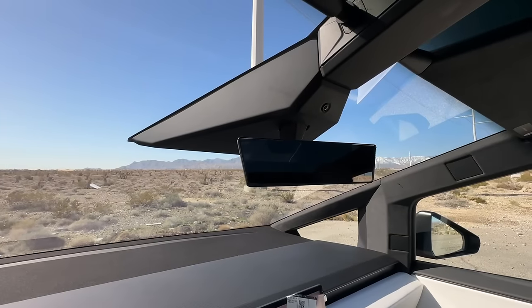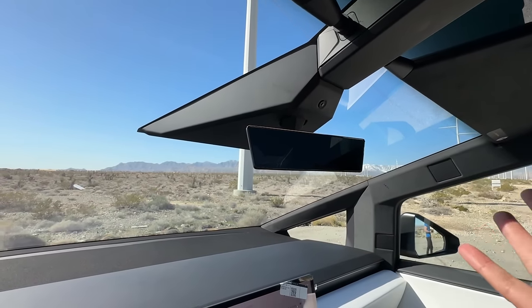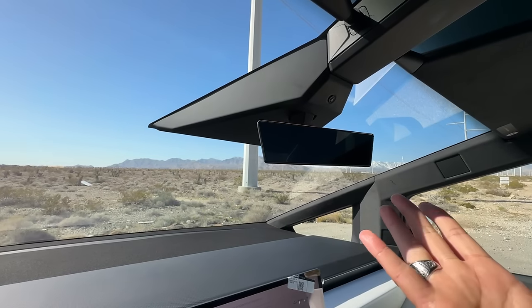And then we're going to move on to the mirror, which like I said, the mirror is worthless in this truck. It's tiny, which I'm okay with. But like I said, when the tonneau cover is closed, you can't see out of the back of this thing. But they kind of got you covered there too.